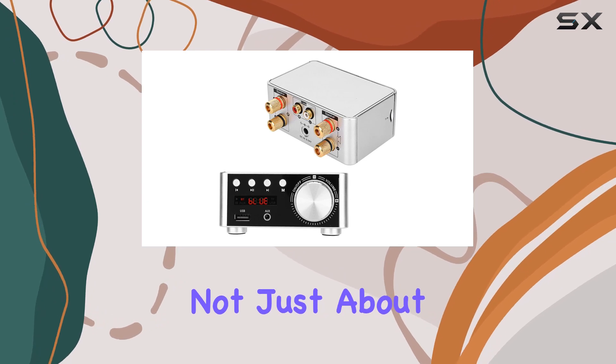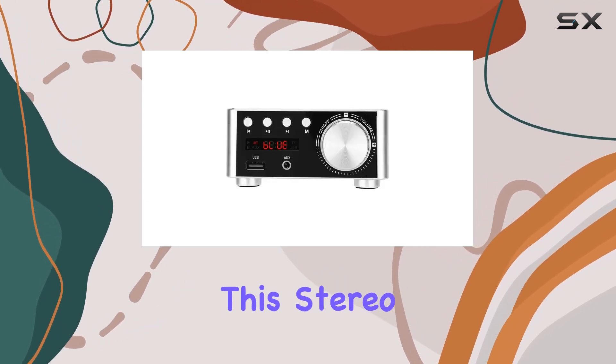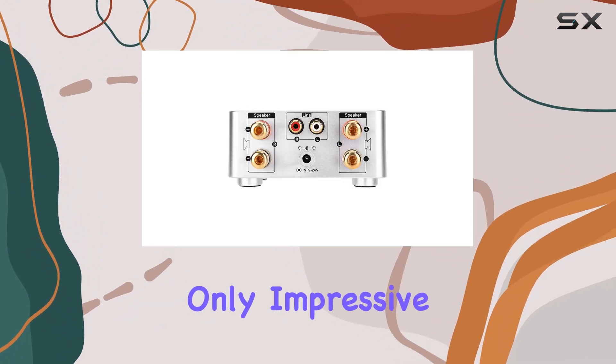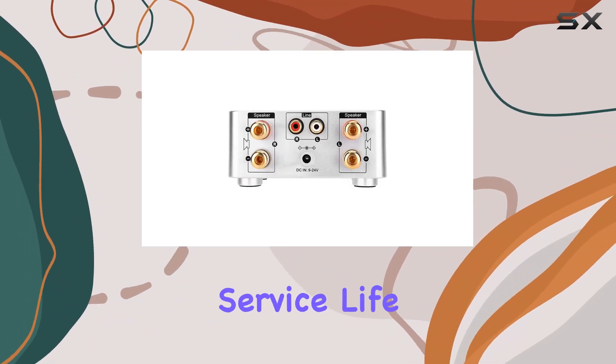But it's not just about the power, it's about reliability. This stereo amplifier undergoes rigorous inspections, ensuring not only impressive performance, but also a long service life.